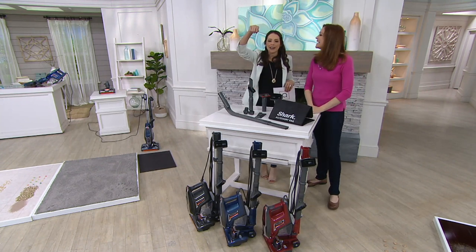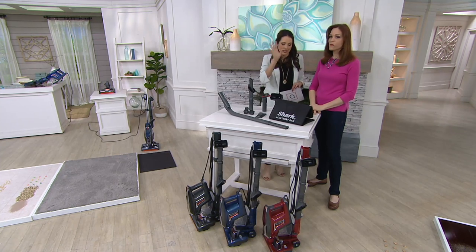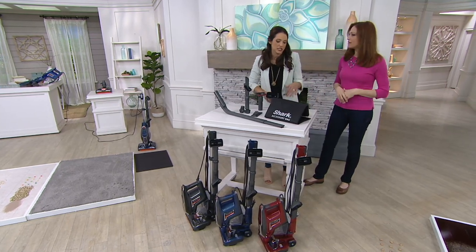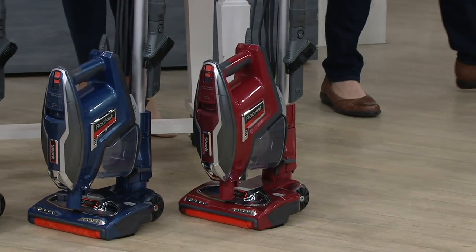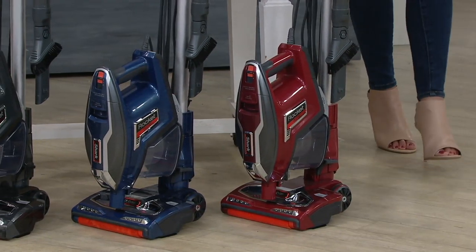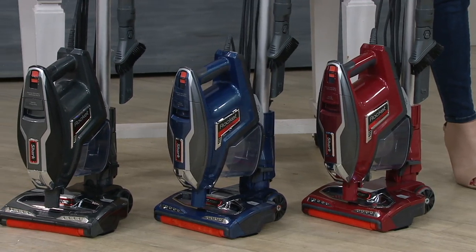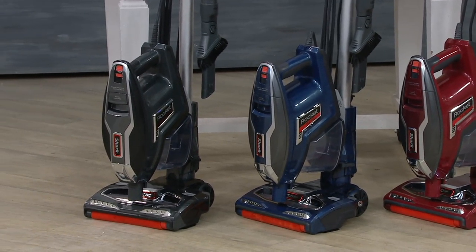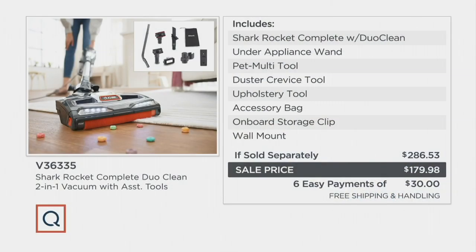I use the storage bag — I have it on a little coat rack in my mudroom closet. Sometimes mounting is an extra thing on the to-do list so I just stick it in the bag. In terms of colors, two are exclusive: the red here which is super limited — fewer than three dozen in red — and the blue, also exclusive. Then we have the gray. The sale price is $179.98 — that's $106 less than the if-sold-separately price — plus free shipping and six easy payments.